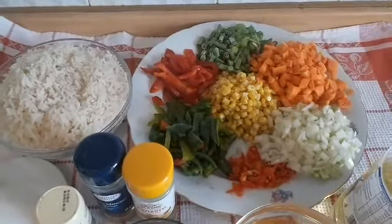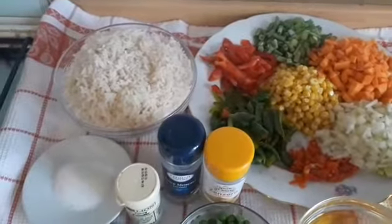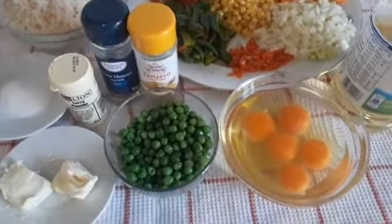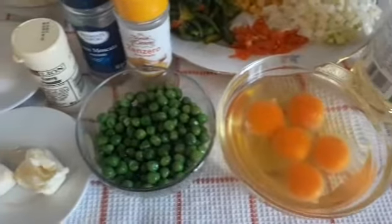These are the ingredients we are going to use for this recipe. I will list the ingredients in the description box, so check it out.